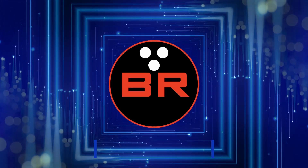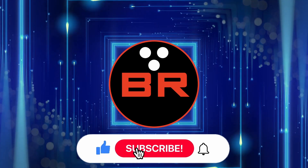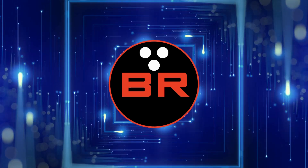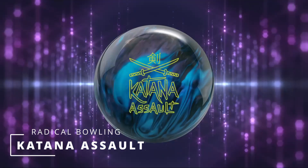What's going on everyone? Chris Beans here with Bowler's Rant bringing you one new update from Radical Bowling. Don't forget to hit that like and subscribe button and turn on those notifications. I had to make a special video just for this ball from Radical because it is a little near and dear to my heart. Let's take a look at it now.